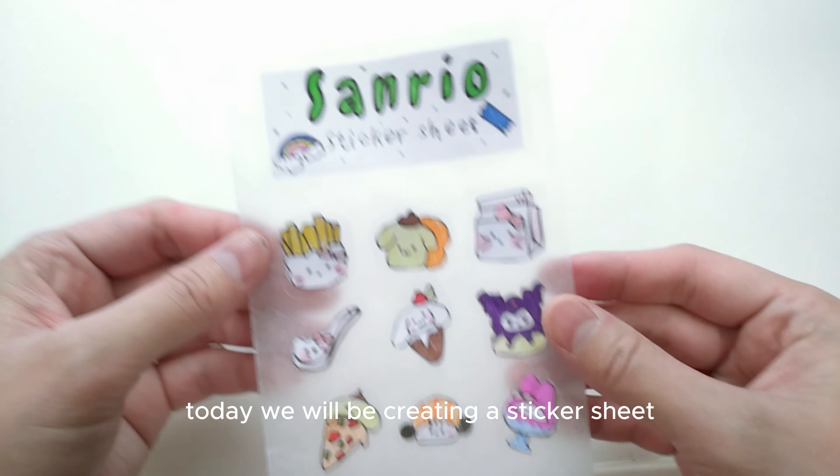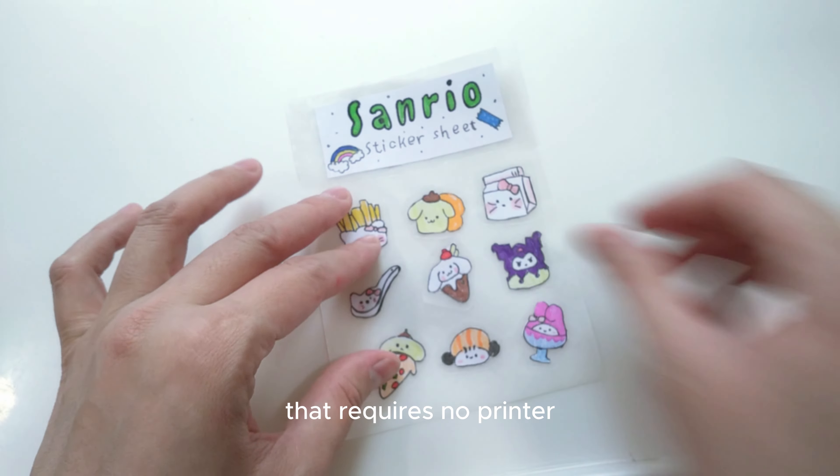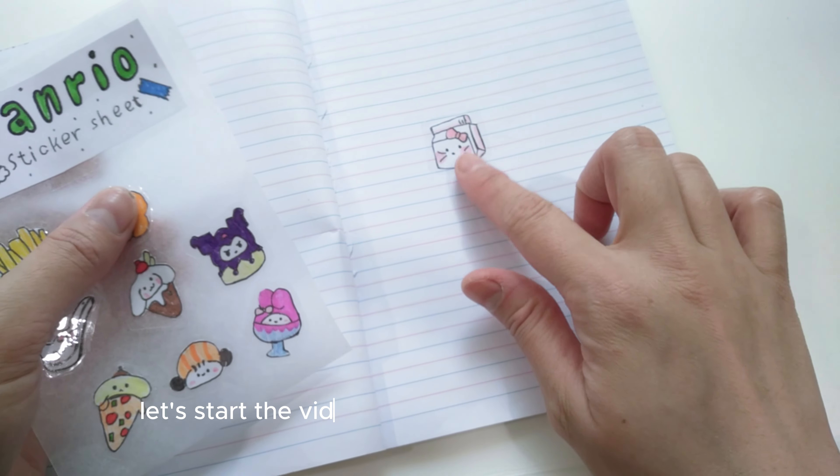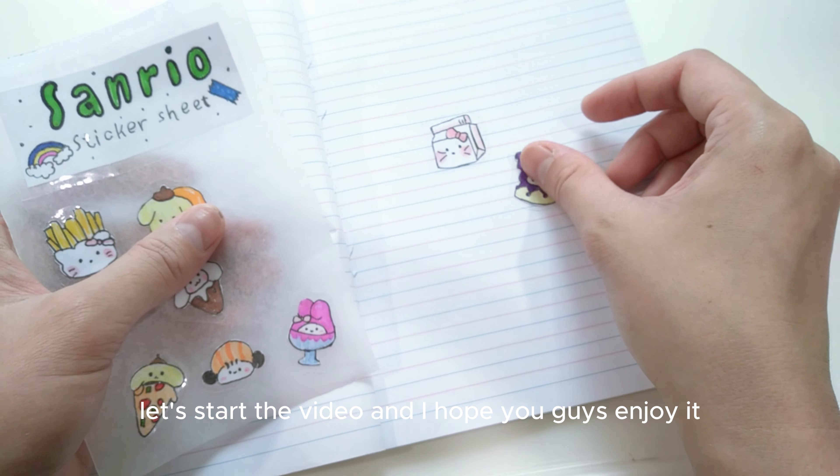Today we will be creating a sticker sheet that requires no printer, no sticker paper, and no drawing skills. Let's start the video and I hope you guys enjoy it.